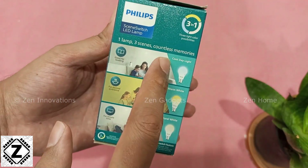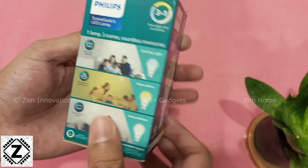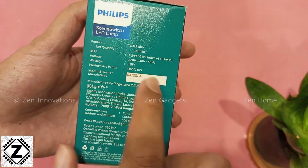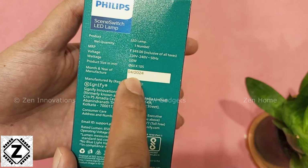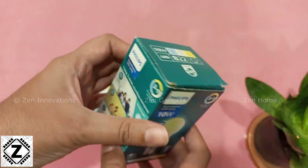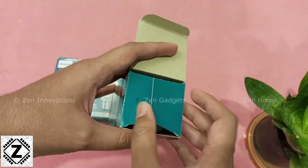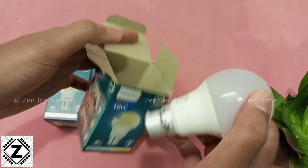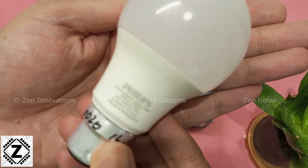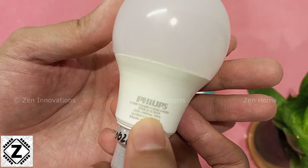Here you can see the different colors and their respective scenes explained on the box. You can pause the video and read the specifications if you're interested. The bulb is from the latest batch, from 2024. The box design is pretty simple. Let's unbox the bulb and check how it looks. In the first impression, the bulb looks pretty normal — like your very average LED bulb.